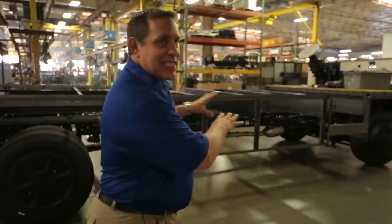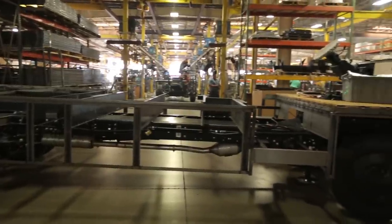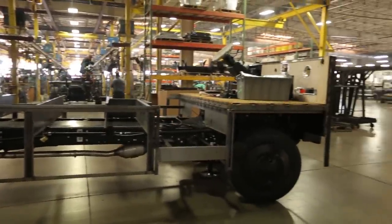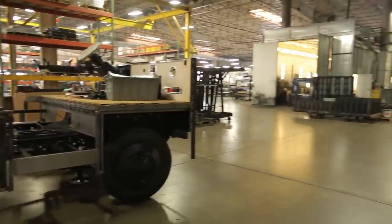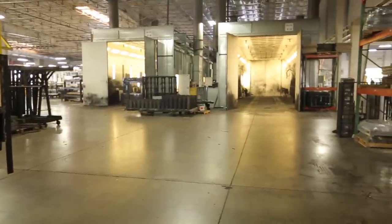One of our gas chassis has just come off the production line and it has an awful lot of raw metal associated with it. We're now going to take this entire chassis and run it into our paint booth and coat it with black paint to prevent rust and corrosion.